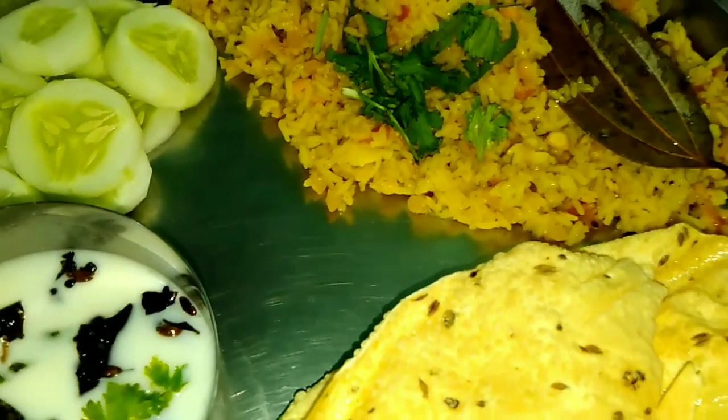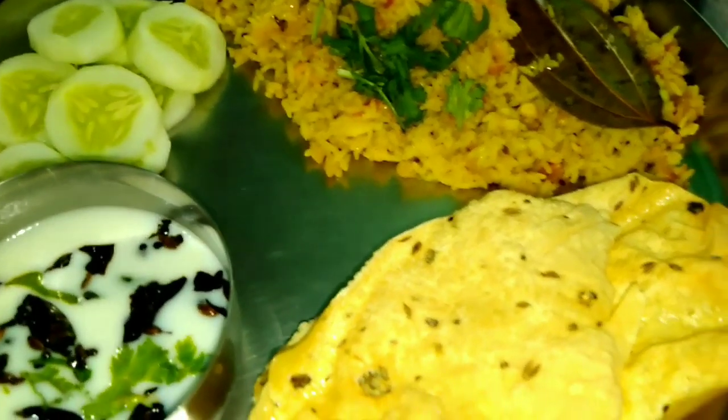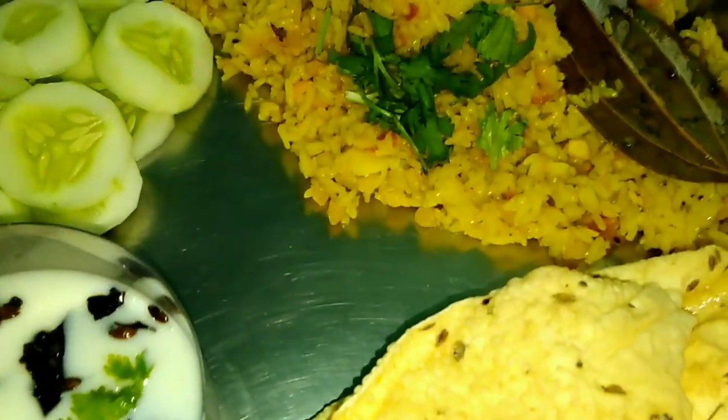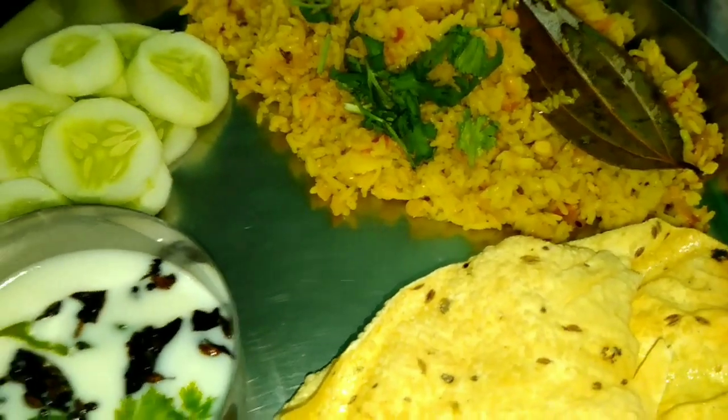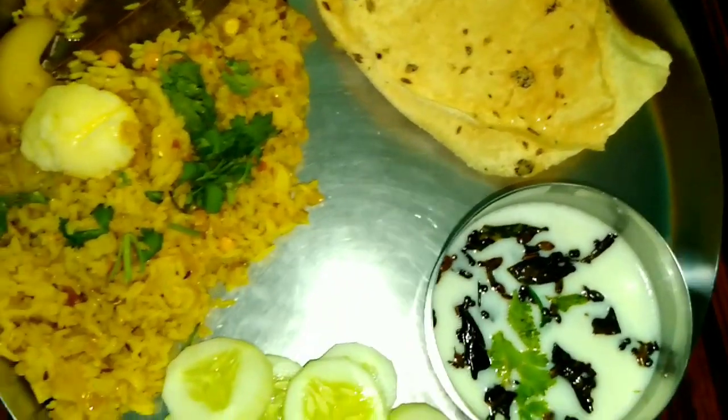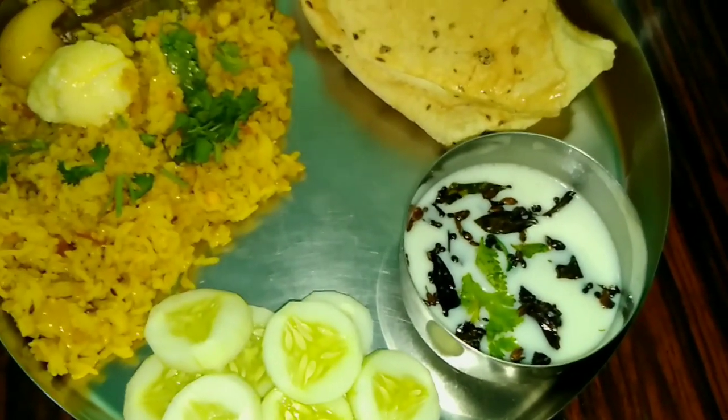Hello everyone, I am going to share a very simple food blog with you. I will share the recipe with you. It is going to be a hot day, so it is very important to keep your food light.